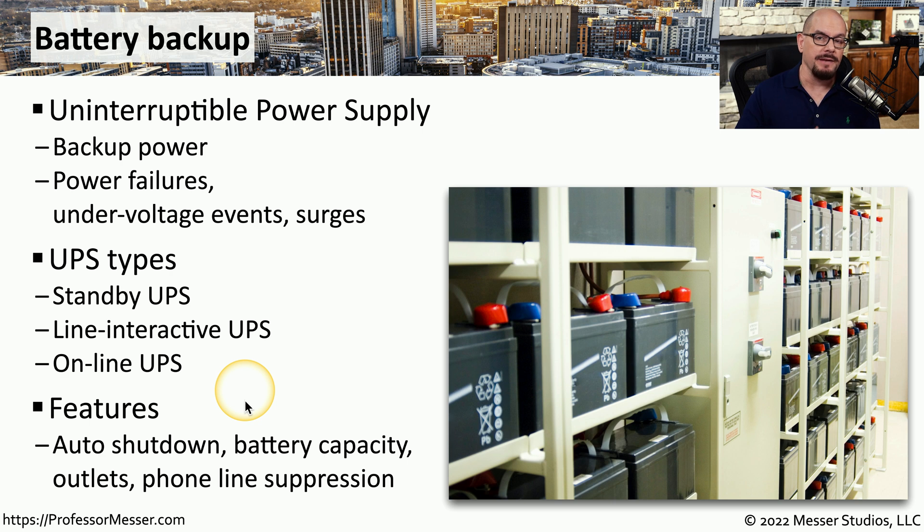If you're purchasing a UPS, you might find many different features available between systems. For example, there might be an auto shutdown feature where the UPS can tell the computer to automatically shut down if there happens to be a power outage. There are also options for battery capacity, the number of outlets on the back of the device, and a way that you could provide phone line or network suppression on the same device.